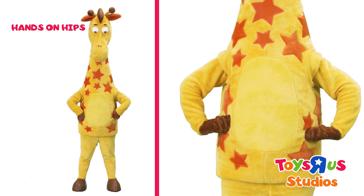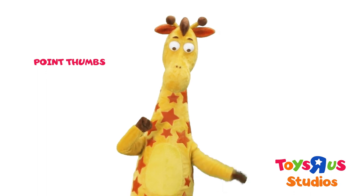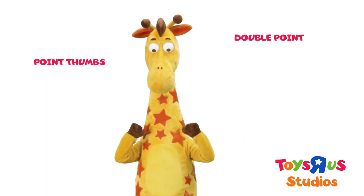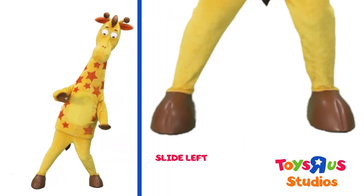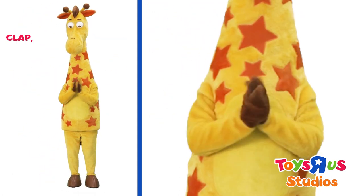Start with your left hand on your left hip, and then shake your right finger. Now point to yourself with your right thumb, then your left thumb, then double point. Slide to the left, clap, clap. Slide to the right, clap, clap.